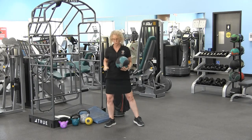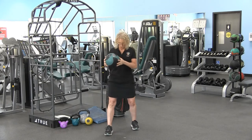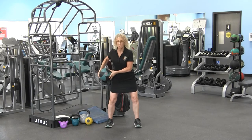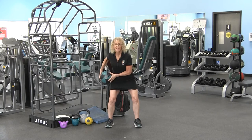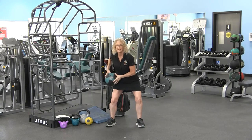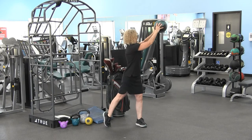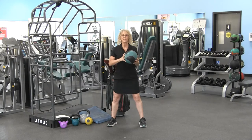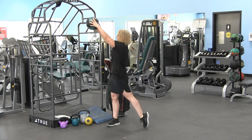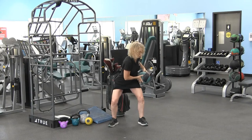Option three: legs hip-width apart, ball on the left hip, sitting back into those heels. Now rotate and pivot — sit back, rotate and pivot — throwing that ball, sitting back into those heels and pivoting. We'll do the same thing on the other side: sit back into those heels and rotate. You can see the power with the rotation.